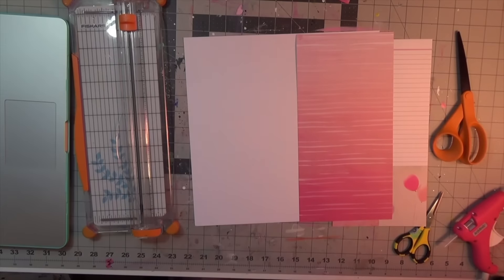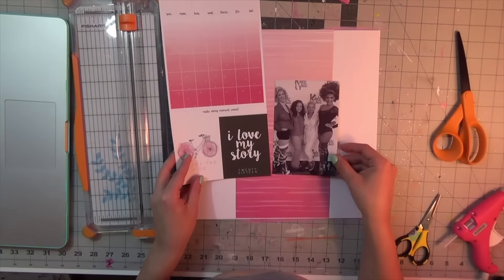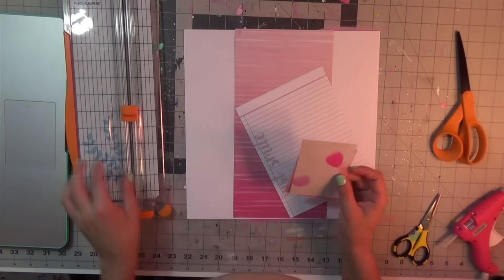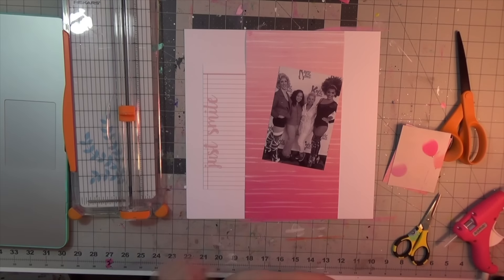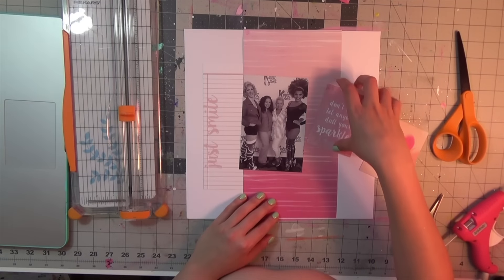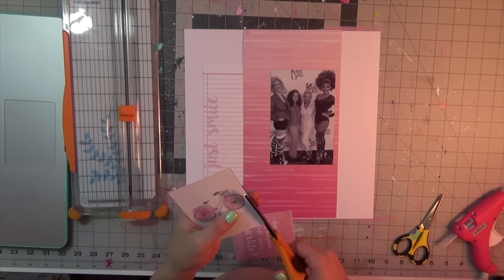I am playing with the Kaiser Crafts My Year, My Story collection. It's an interesting paper collection — it has all of these kind of project life cards. You get two of each in every different color, like a pink sheet, a red sheet, a green sheet, and a blue sheet. I'm playing with the one called Raspberry, which has these pretty pink tones, and some project life cards that are really adorable.